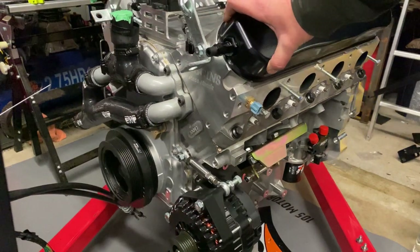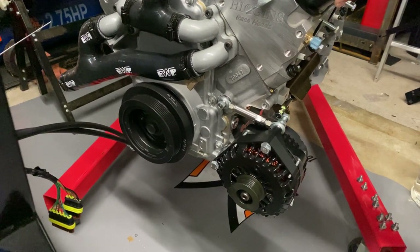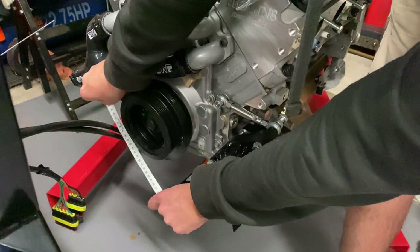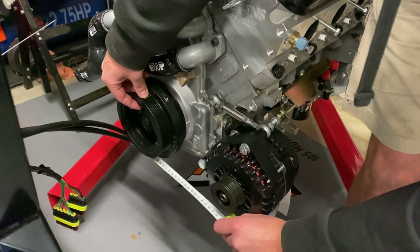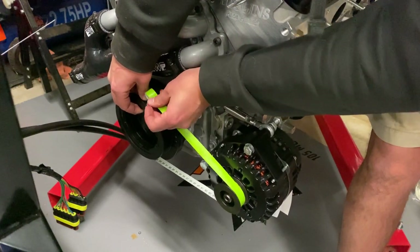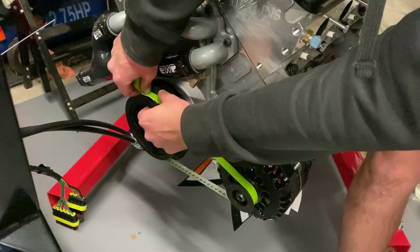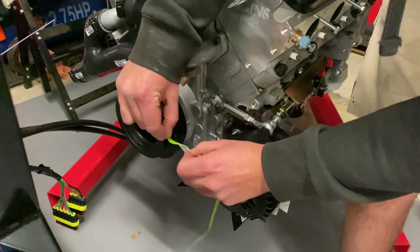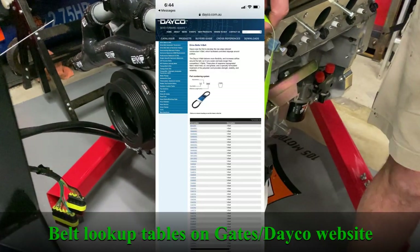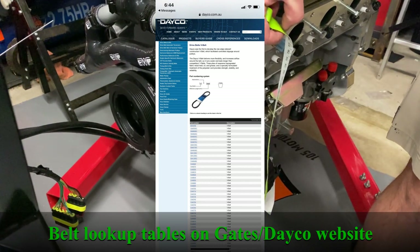One thing we're going to do before we install the engine is just measure up for this belt. All you need is something flexible — a bit of rope, a bit of old wire, or your grandma's tape measure. Just measure the length and make sure you've got enough length to fit the belt on at minimum tension as well. Obviously belts will stretch over time a little bit so you need to allow for that. We're measuring 790 here, at sort of minimum adjustment plus a few mil, so we can get the belt on to start with and we've got maximum adjustment to tension the belt.